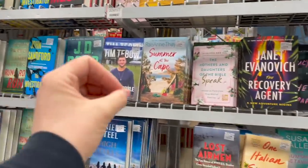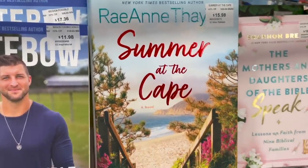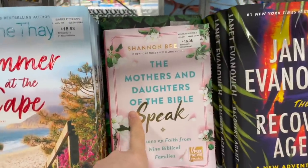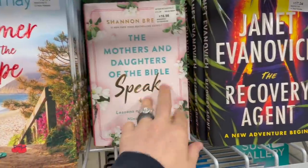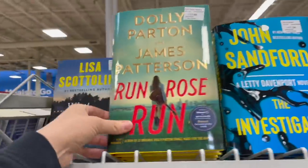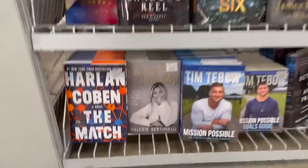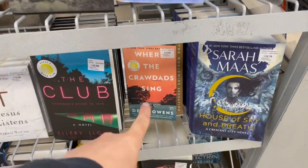I always tell myself I'm gonna get into a good book, and then — you know, I'm a mom so I have almost zero minutes to myself. But 'Summer at the Cape' just looks dreamy. Have any of you guys read that? 'The Mothers and Daughters of the Bible Speak' — that would be a great one, just under $17. They've got quite a few different books here — Dolly Parton, James Patterson's 'Run Rose Run.'